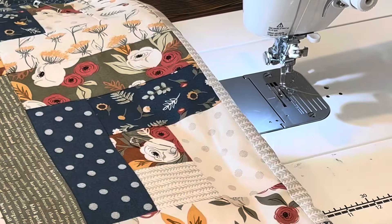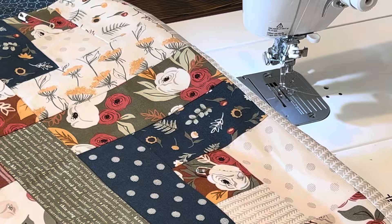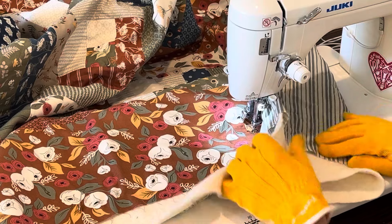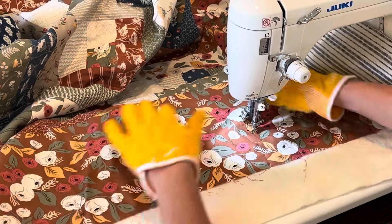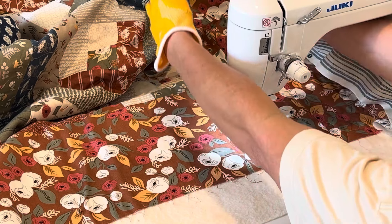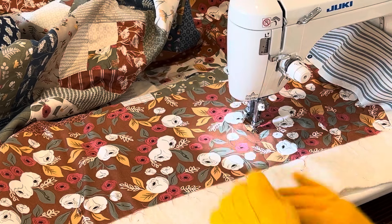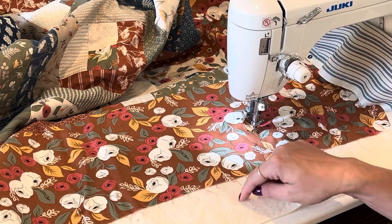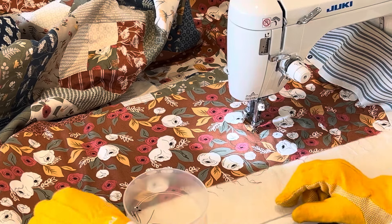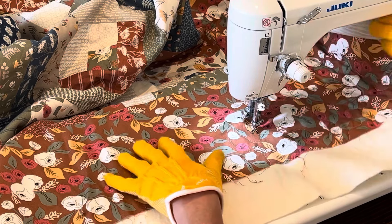I have this jelly roll log cabin fall quilt all pin basted and I decided I'm going to do an all-over meander on it. I started quilting and I'm doing it fairly loose because I don't want it to be really tight — I want it to be drapey. I usually quilt one direction all the way down the quilt, stop, cut my thread, then come back to the beginning and go the other way. I start my thread in the batting and remove pins as I go. I just have my little pin dish and I take the safety pins out as I go.